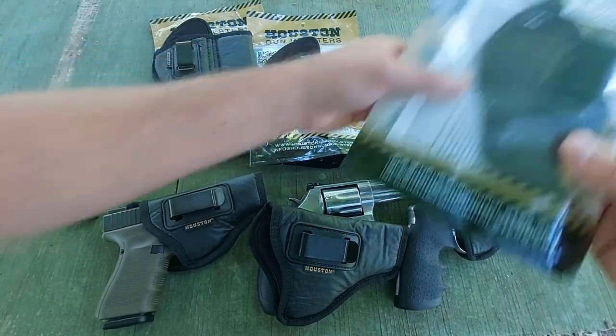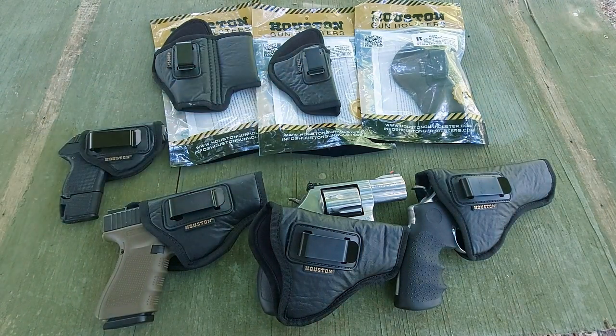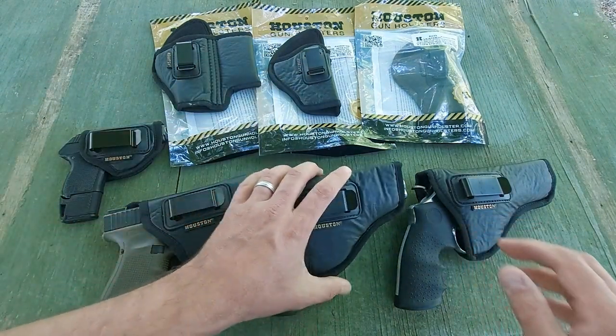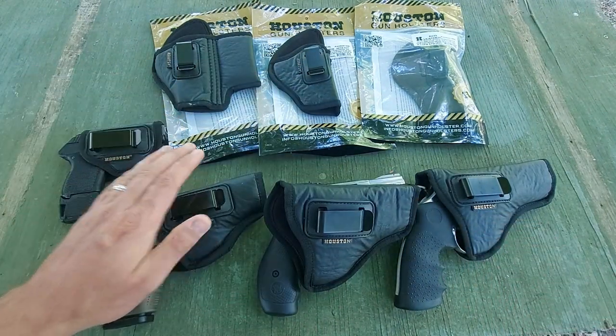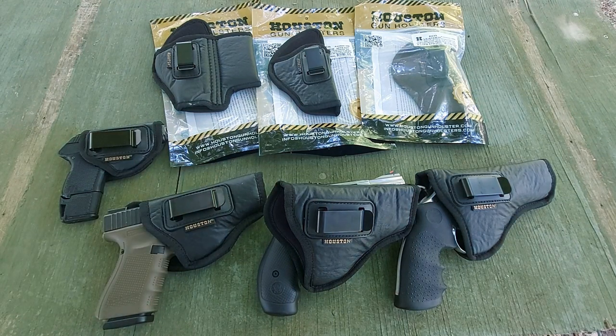They also have brown coloring as well, and they offer these in left and right hand options. I'm a righty, so I got all right-hands. I'm going to put the Glock 19 on and do some drawing for you — just slow draws — to kind of let you see how it looks on me while I'm carrying it, take a few shots, and then we'll get some final thoughts.